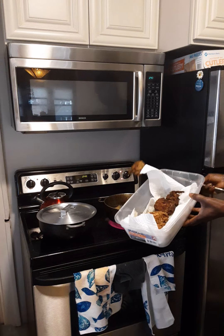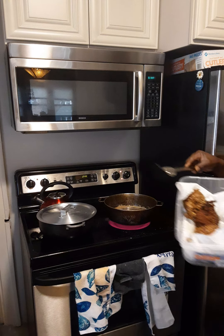The chicken is ready. Chicken is fried and ready.